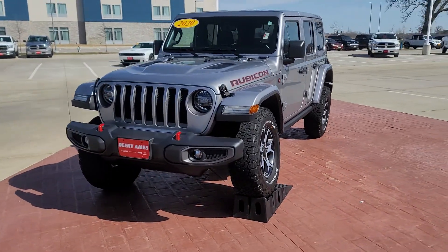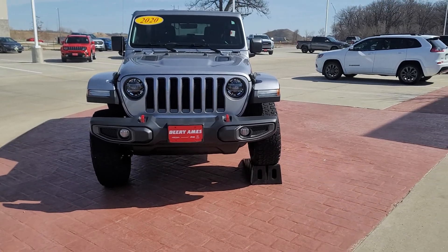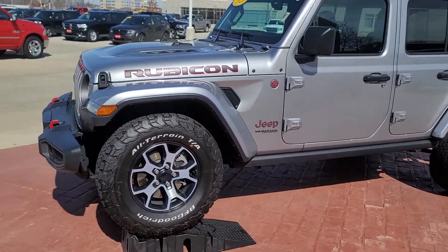Now some of you might wonder what is the disconnect sway bar for? It's for exactly this. Look how level that Wrangler is despite it being on stands.